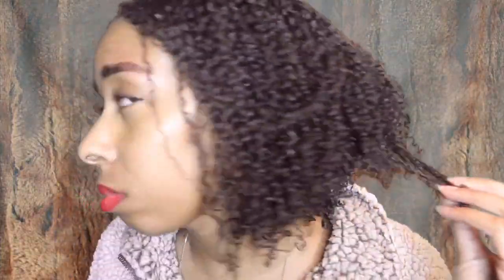Hey guys, welcome back to my channel. In this video I'm showing you how I preserve my wash and go. Some things have changed — I used to push my hair all forward and put a scarf from the back then put a bonnet forward, but now I don't do that anymore. I've gone back to my old nighttime routine where I put my hair in a low ponytail. This is day three hair and it still looks really good.